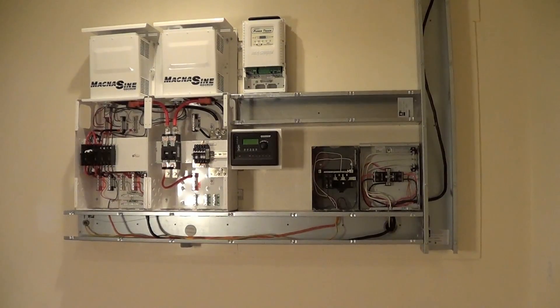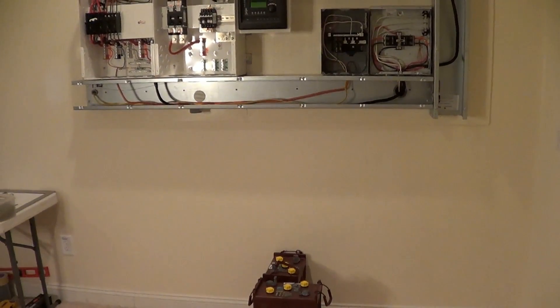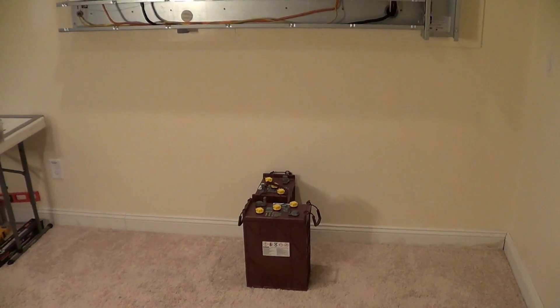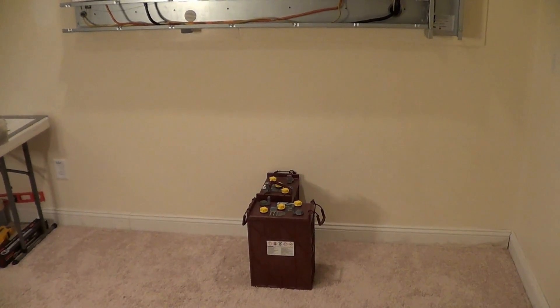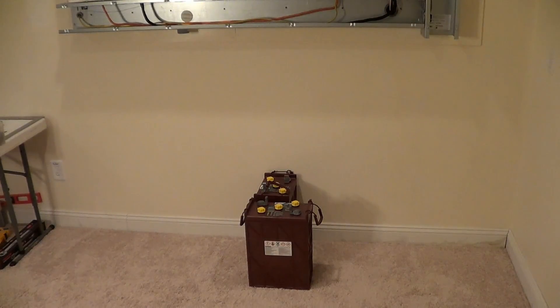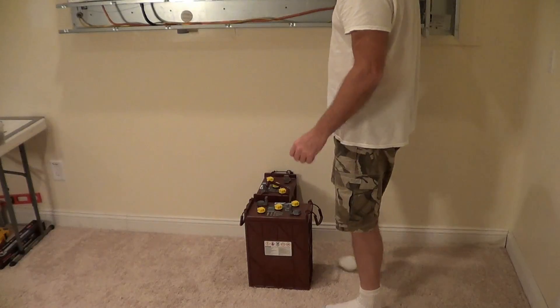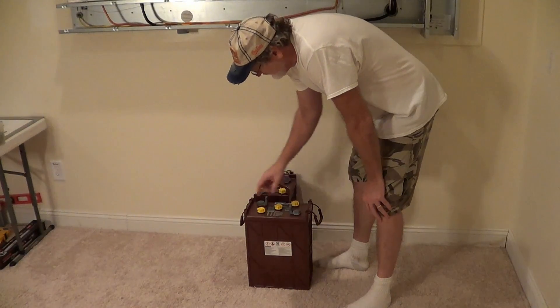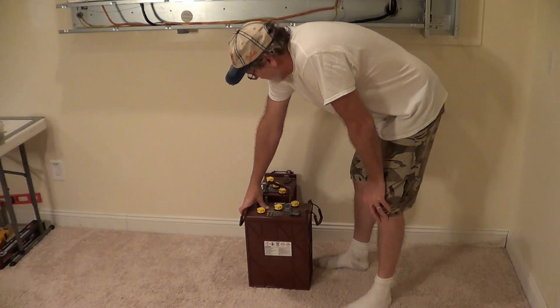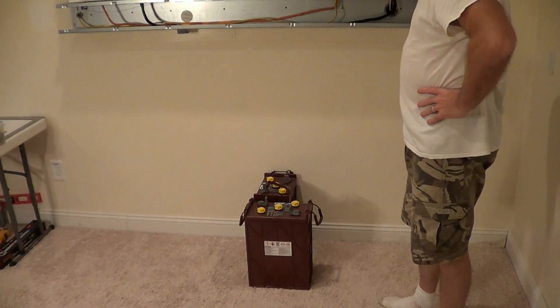Alright, time to work on the battery box. I think I'll put it right underneath the panel — power wall. So what do we got to do here? We've got to make a box that's got to fit 16 of these Trojan batteries. I only have eight right now but I'm probably going to get some more.